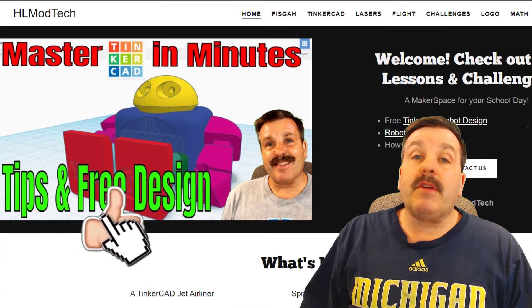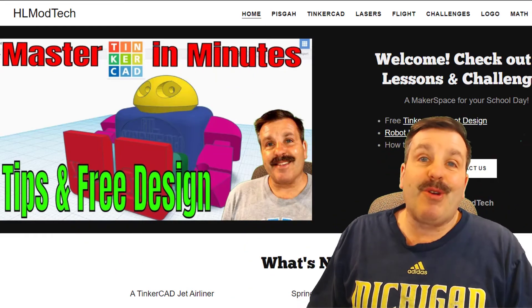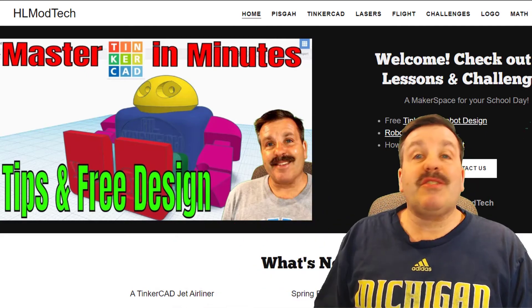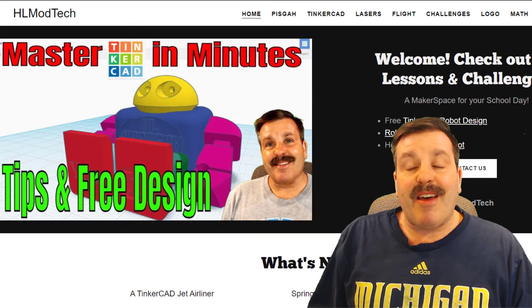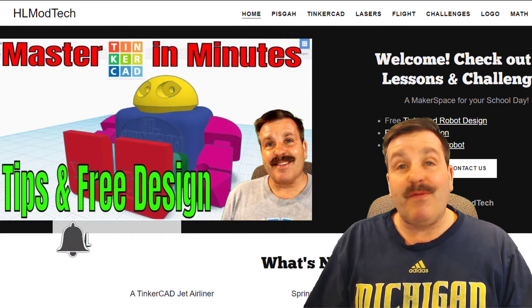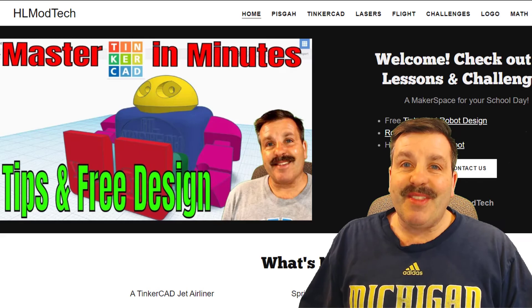Friends, if you found this video useful please give it a like and hit that share button so more people can learn about HLModTech. If you've got a question, comment, or suggestion add it down below. If you haven't subscribed yet, what are you waiting for — smash that subscribe button. And last but not least, hit that notification bell if you want to be the first to know when there's a brand new video from me. Thanks for watching, have a great day!